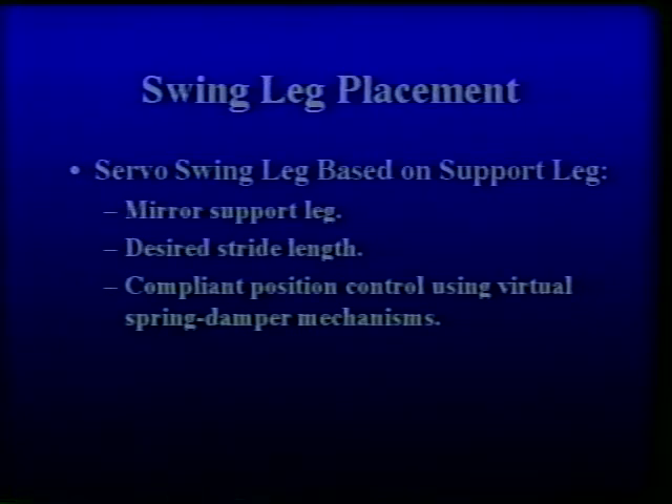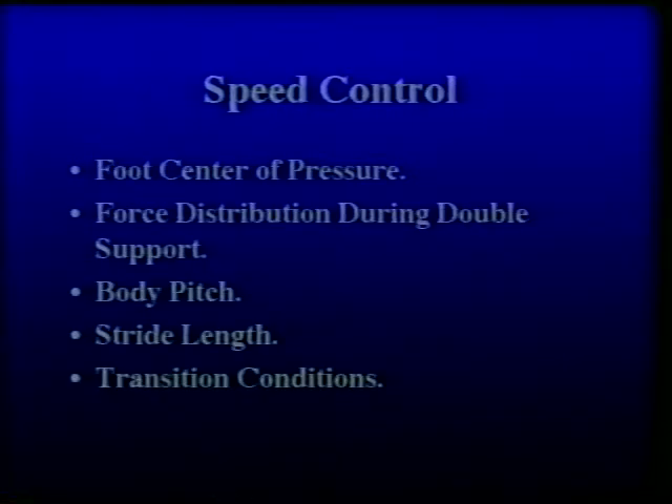A virtual spring-damper mechanism is attached between the foot and the body with the spring set point changed in order to servo the swing leg. Several strategies are used for forward speed control. Each of these strategies relies on the observation that when the center of mass is in front of the foot center of pressure, the robot accelerates, and when the center of mass is behind the foot center of pressure, the robot decelerates.